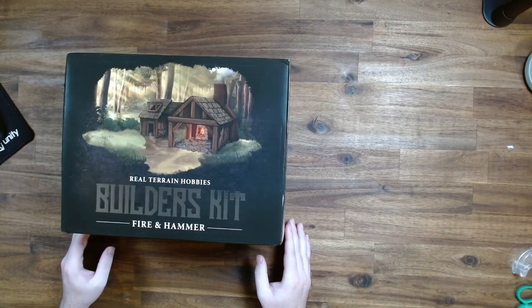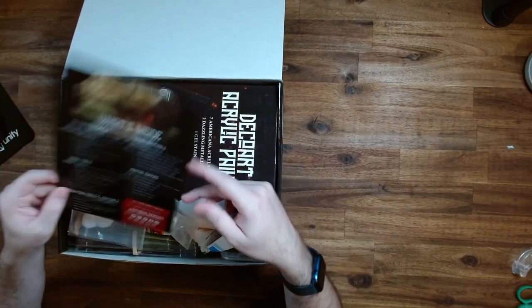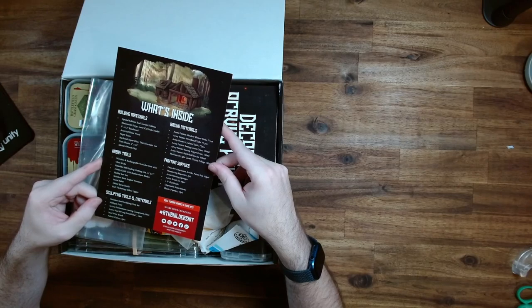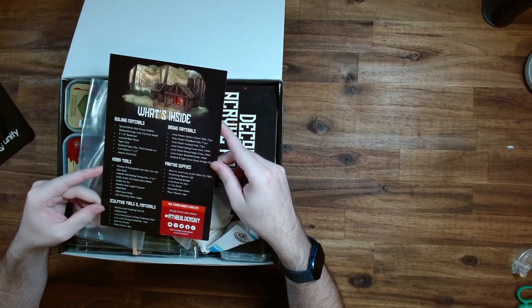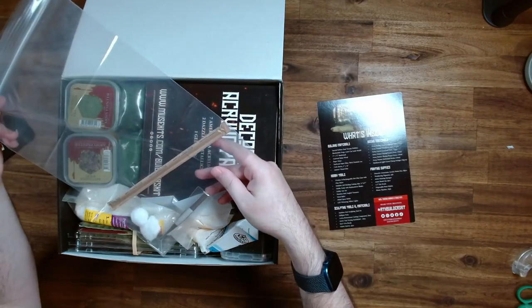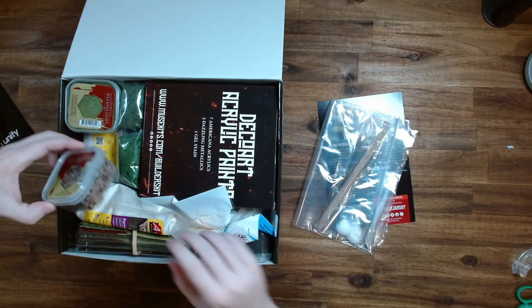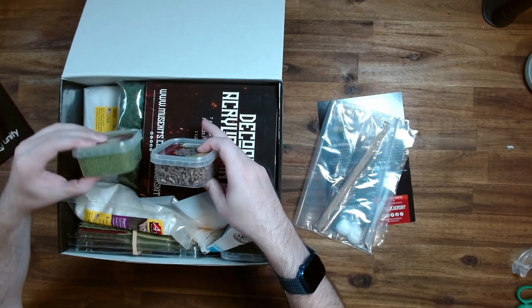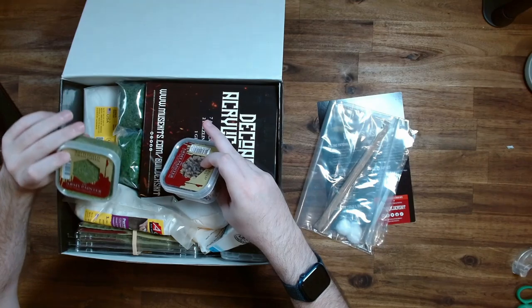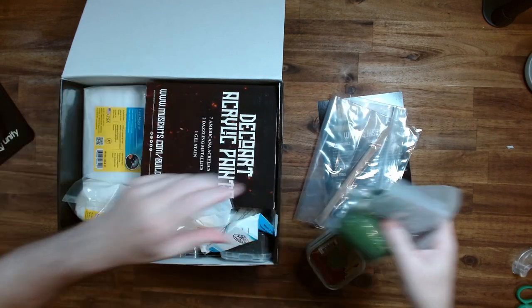I just changed to my top-down camera. Let's have a look at what we've got. We have a card explaining everything that's in the box — this is a very long list of stuff, very cool. Starting at the top, we've got some tweezers, cotton swabs and stuff. We have some Army Painter terrain bits, and it looks like flock. Some more different types of flock — very useful.